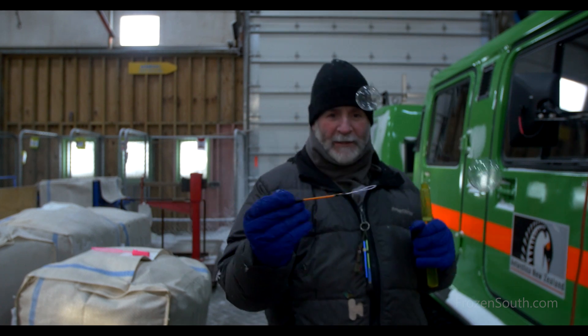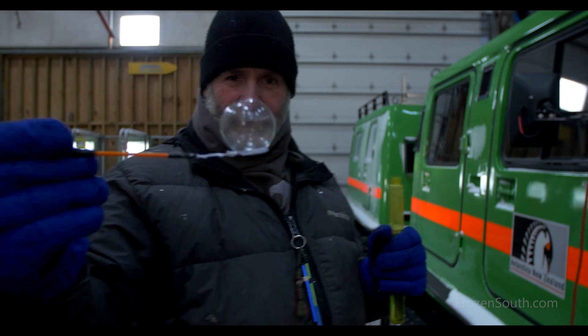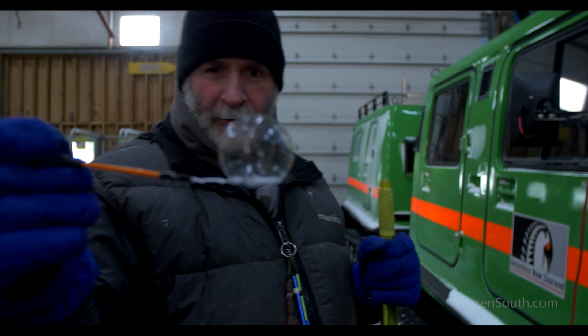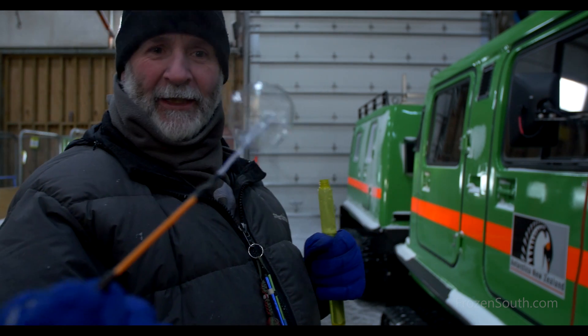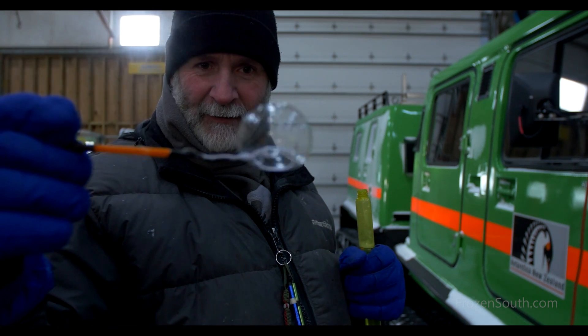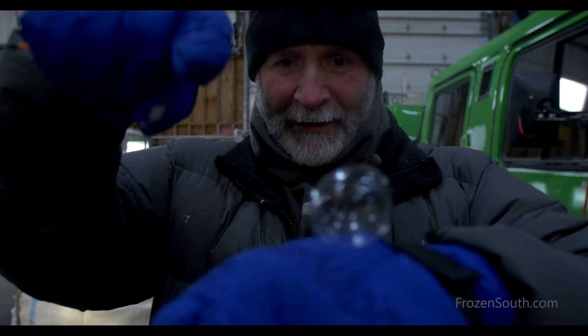Let's see if we can catch one of those. There you go. As you can see, we have a bubble there. It's starting to wrinkle on the edges where my warm breath inside the bubble is starting to contract in the cold. And it's basically frozen solid now — I can just deposit it on my glove there.